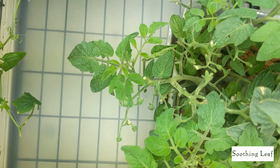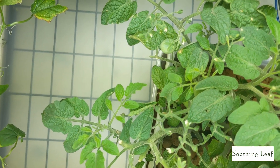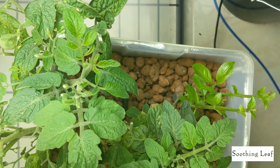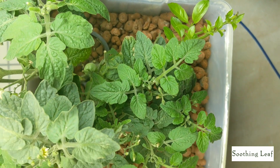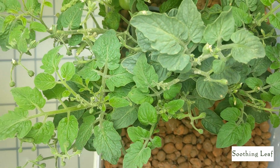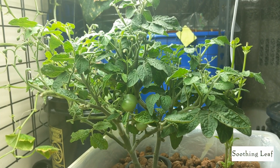Looking at the plant overall, growth looks really good. Let me pan it around so you guys can see kind of a 360 view of the plant and just how wide it's spreading out. I keep rotating this plant around in circles, trying to make it push out a little bit more and get a little more full for the space.